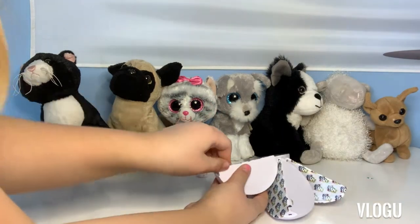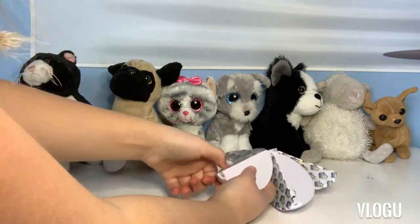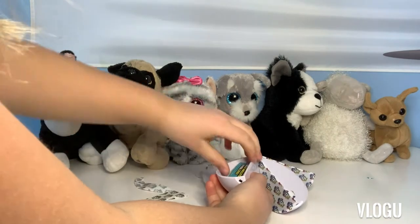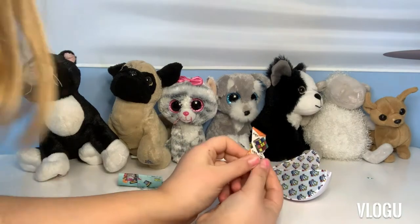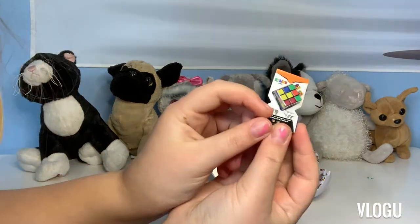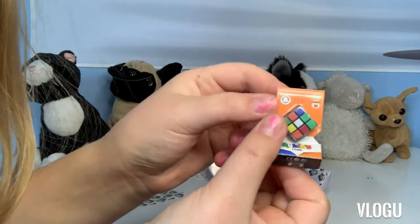I'm going to open the first one. It's a Rubik's Cube. It looks surreal.